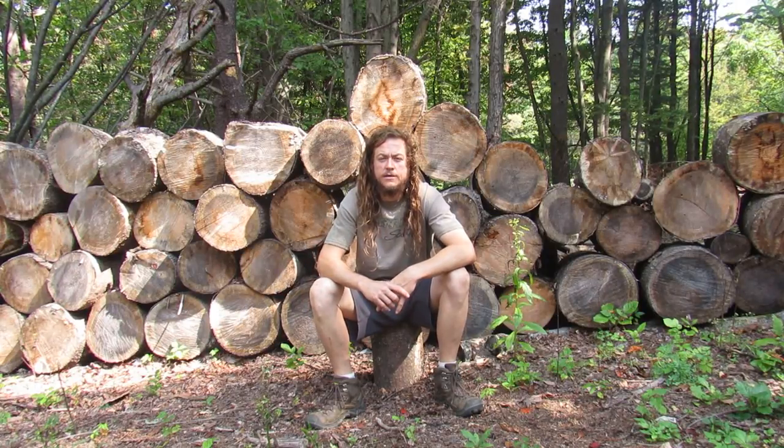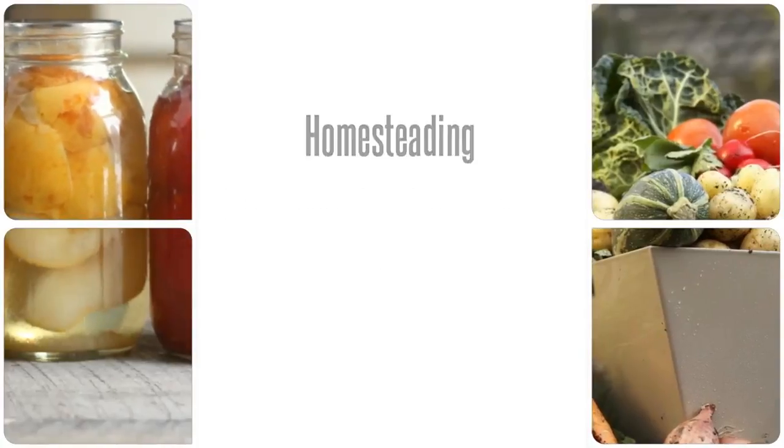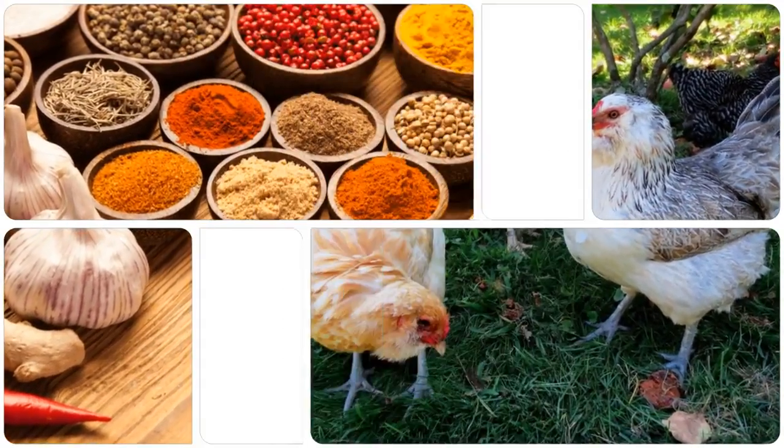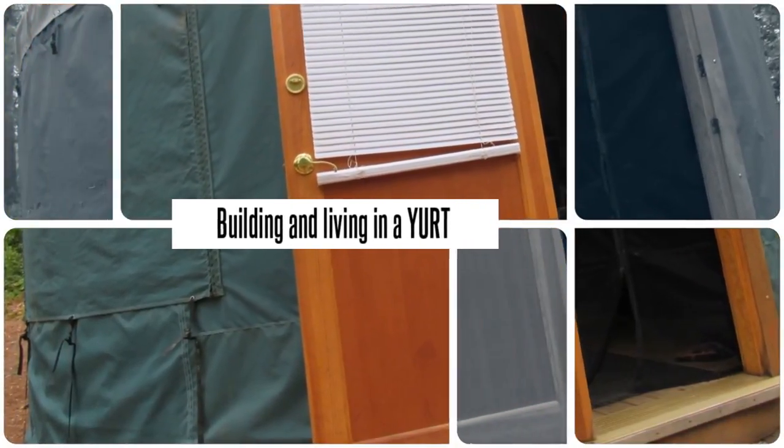Hey guys, welcome to Homesteading Through Our Eyes. Today we are going to do a walk around of the yurt. We got our yurt up and we also got a few videos of the yurt being put up and a picture video, so be sure to check that out. We also got questions about doing a yurt walkthrough, so that's what we're going to do right now. Come along and check it out.